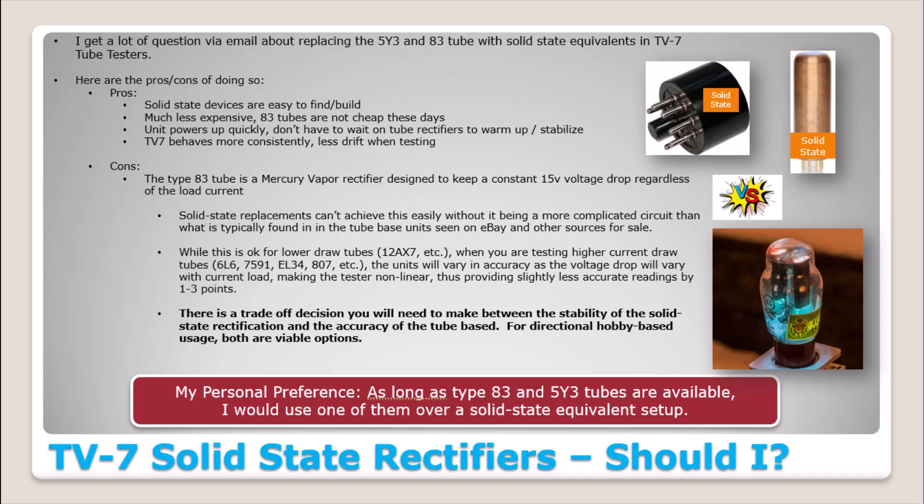Next, the TV7 behaves more consistently with less drift when testing. When you push button number three, the mutual conductance button, with tube rectification the reading may start out at 43, drift down to 42, linger there for a while, then drift down to 41 — it just takes longer. With solid state rectification, testing seems sharper and crisper.